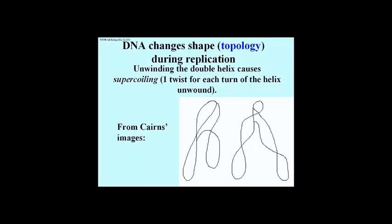There are traces from Cairns' theta images, which we can now correlate with different degrees of super-coiling. Unwinding also creates super-coils in linear molecules, that is, in the chromosomal DNA of eukaryotic cells. And topoisomerases are perched all over the chromosomal DNA to deal with this tension.